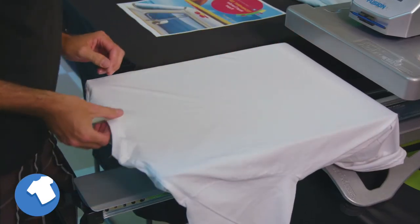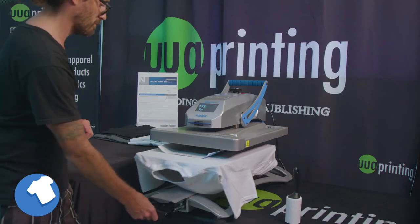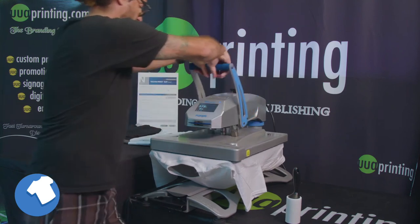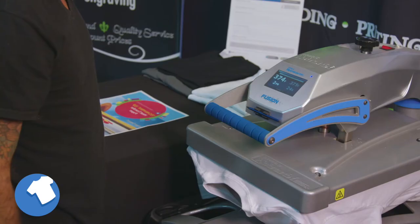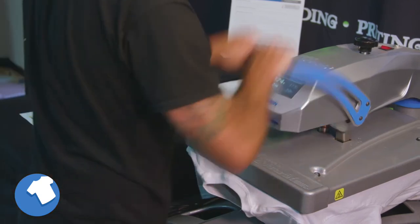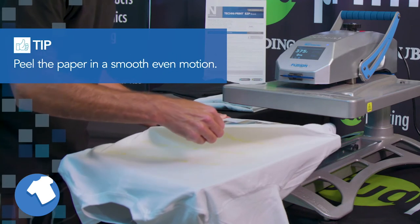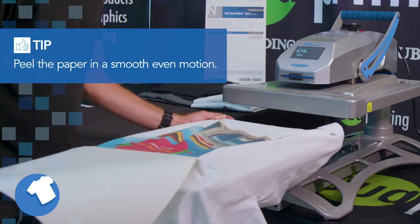If you are using extra soft fabric materials, follow the previous steps to print and prepare your garment. Then use medium to heavy pressure — 70 psi or 3 to 5 bar — at 375 degrees Fahrenheit or 190 degrees Celsius for 10 to 15 seconds. Remove the press and peel the paper after cooling. Unlike the other method, you do not stretch the fabric after transferring the image.